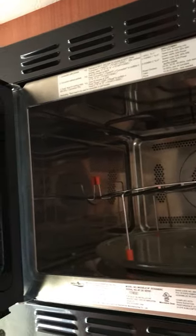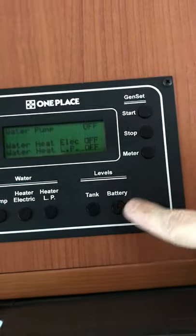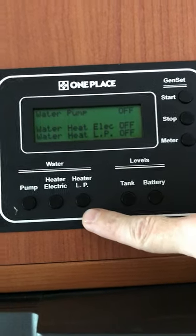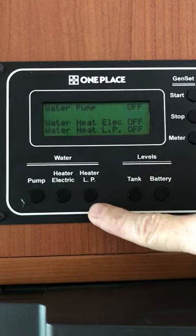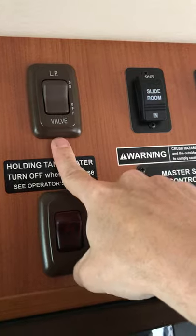Got your conventional convection bake microwave for when you're plugged in. Got everything you'll ever need to know about your coach right here — battery levels, tanks, water level. The LP level is right here, and the water pump of course to get everything moving. Got your LP shutoff up here as well.